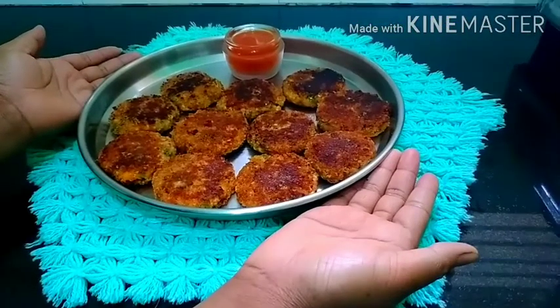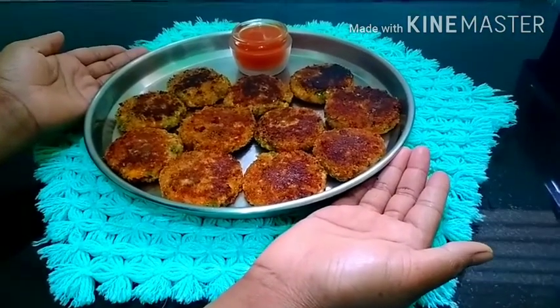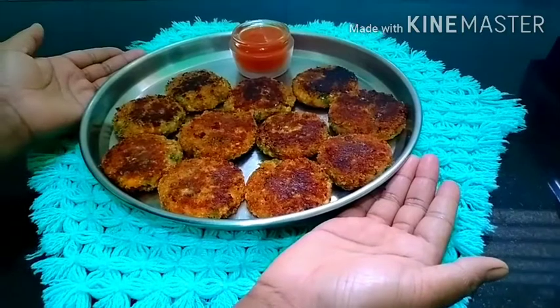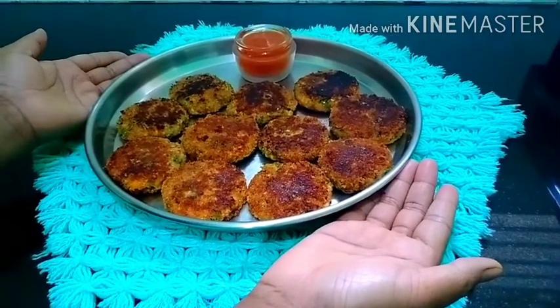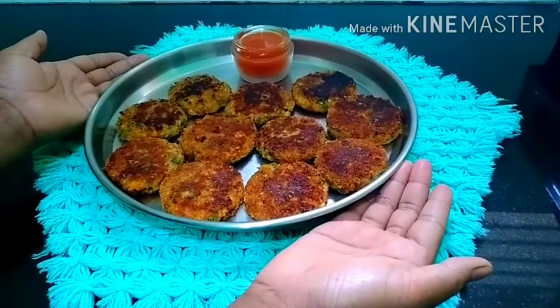Hello friends, welcome to Nimmi's Magical World. I am Nimitha Manu. My name is Wedge Cutlete. It is a recipe for many years. You can also try it. So let's watch.